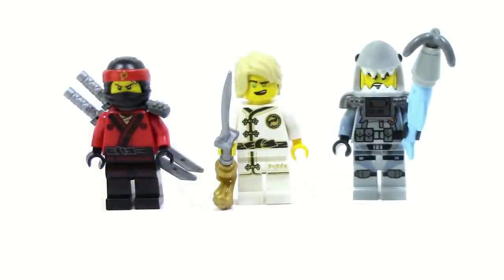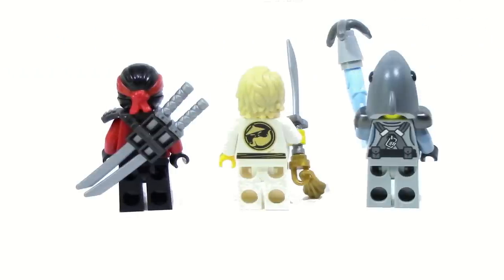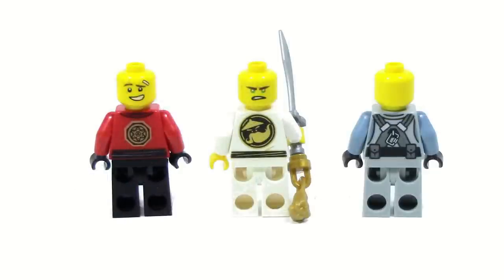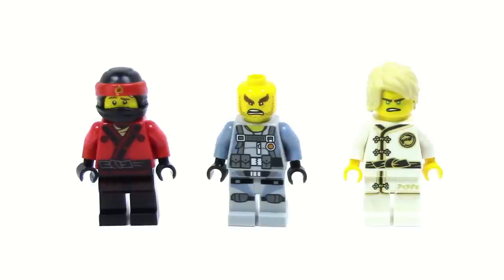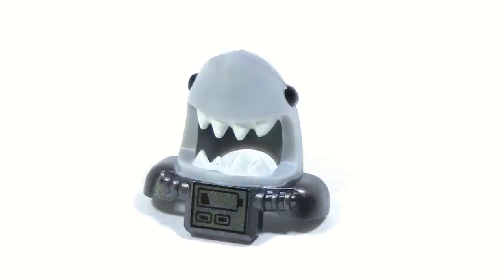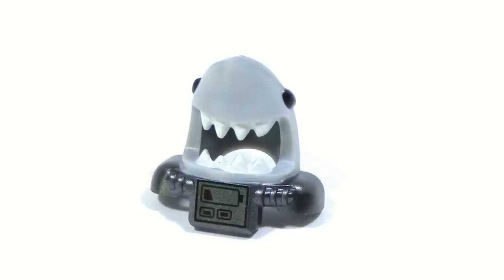The three minifigures included are Kai, Spinjitsu Training Lloyd, and Great White. Training Lloyd is exclusive to this set and comes with a cool hair piece and nice printing on both front and back. When you remove the armor from Great White and Kai, you can see even more printing as well as alternate faces for both. It's worth noting that Great White has no head articulation since his armor is molded directly onto his headpiece, which is unfortunate.